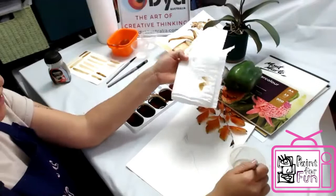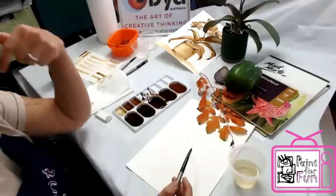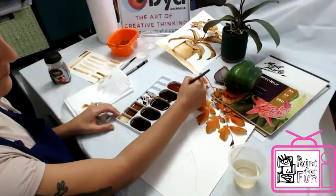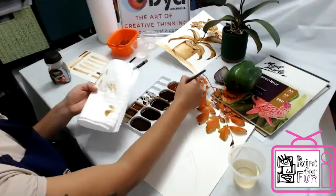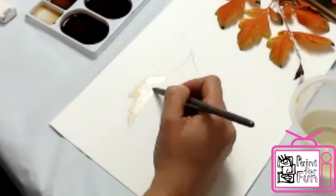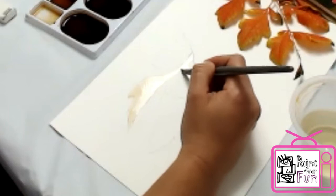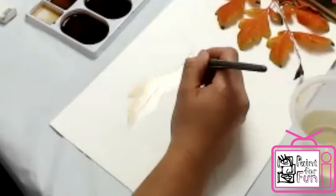So we use the paper towel and the water. It's very important not to have too much water on the brush, so use the paper towel to take some water out. Always work from light to dark. So here I would take my lighter shade, test it to see if it's enough or too much, and then start applying. All the details of the leaf I will do later — just put it in light first.